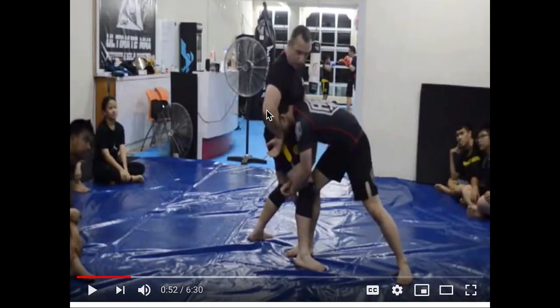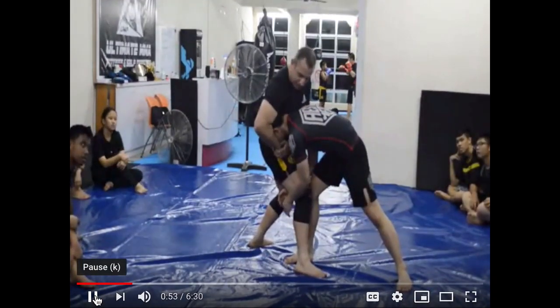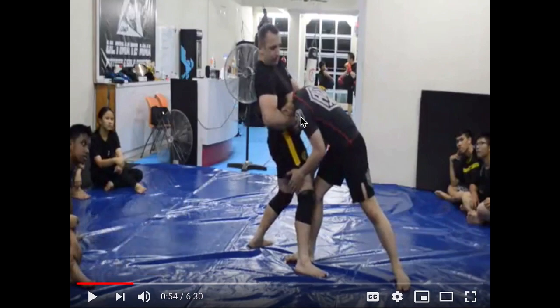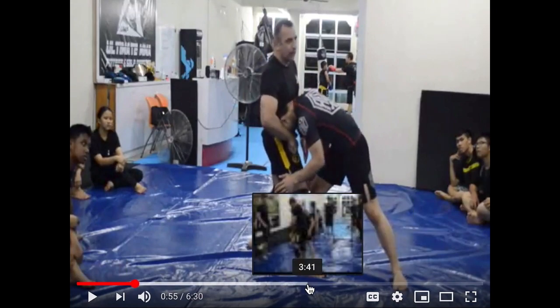This guy's name is Brooklyn Monk — a lot of you guys asked me to watch him. He's teaching: instead of grabbing the neck or looping your arm around the neck when someone's going for a single leg, you put your arms around his face, crank the jaw, crank the face, and he'll tap. That's a pretty cool technique.